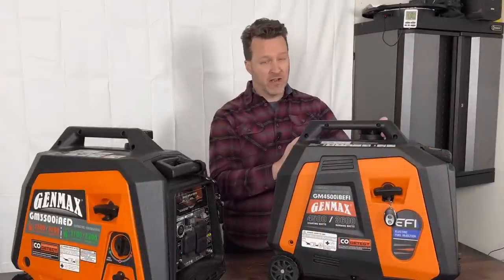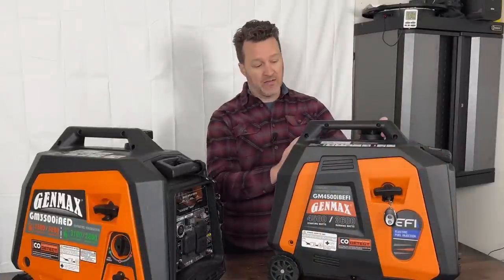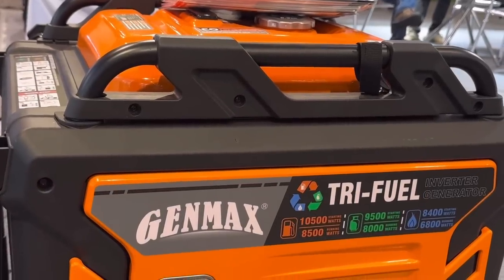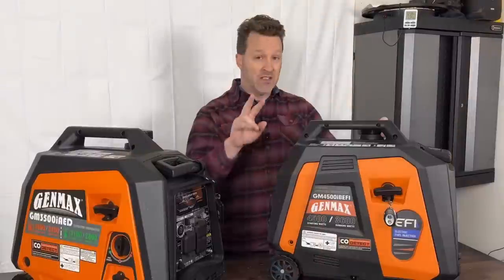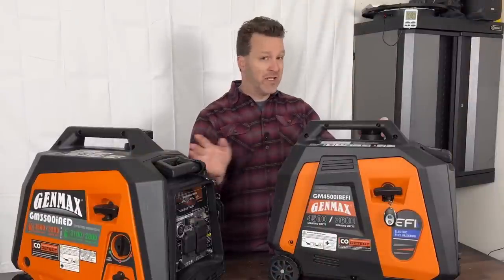I do have a video you can check out covering everything they have coming, including a couple of tri-fuel units and units that can parallel and also series together to double your voltage — which is pretty cool and nobody else has done that.